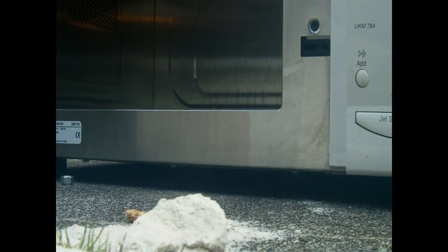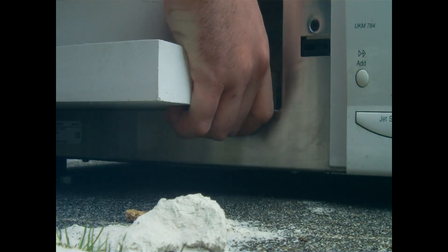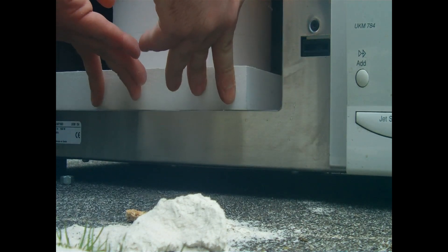So we'll take that off. I'll put the lid on that and we'll bung him in. 10 minutes, 1000 watts. Let's give it a whirl. OK, here we go.